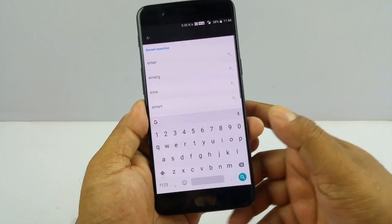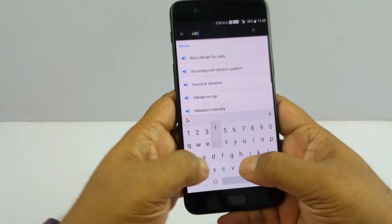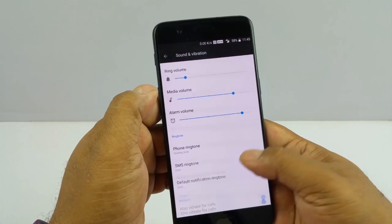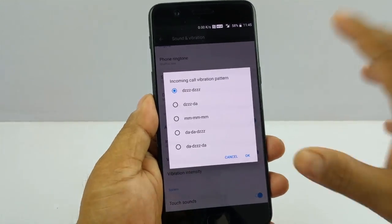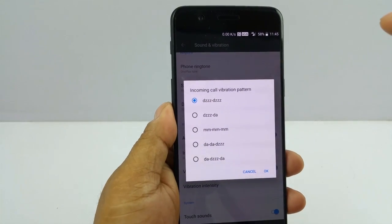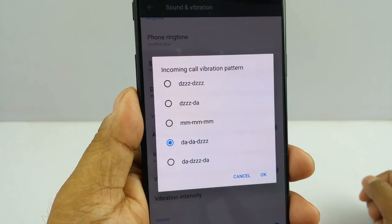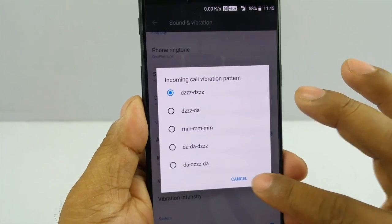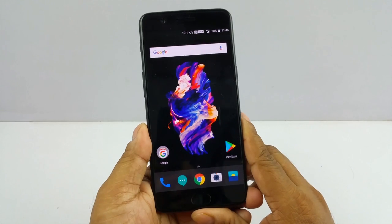The last feature is more of a fun one — not even a unique feature to OnePlus, but the way they have presented it is very unique. It's the incoming call vibration pattern. I love the way they have mimicked how the phone vibrates. When you select it, it goes 'Zee Da Da Da, Zee Da Da Da, Zee Da Da, Zee Da Da...' It's a fun feature and I love playing with it. The vibration pattern itself is common, but the way they have presented it here is funny and hilarious.